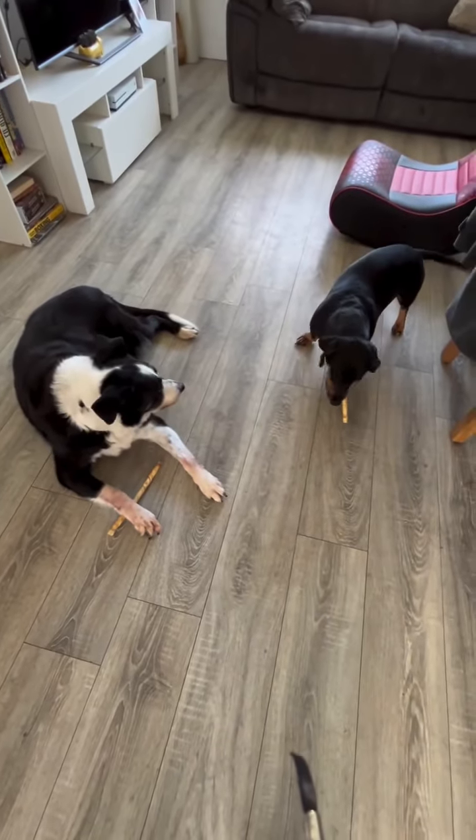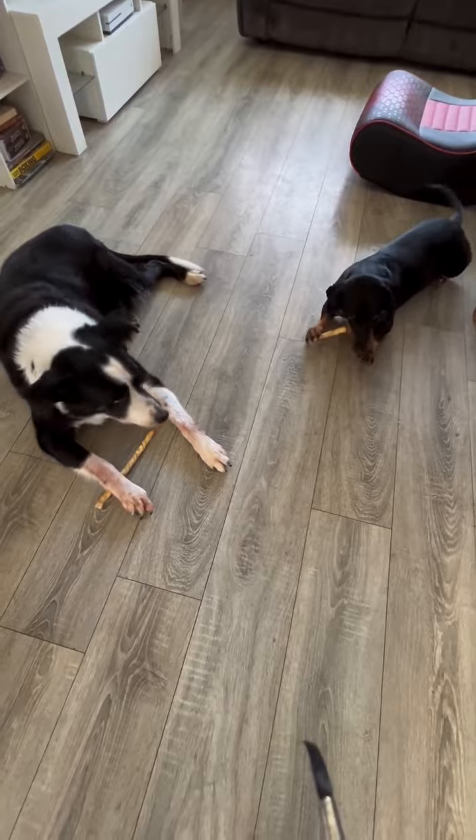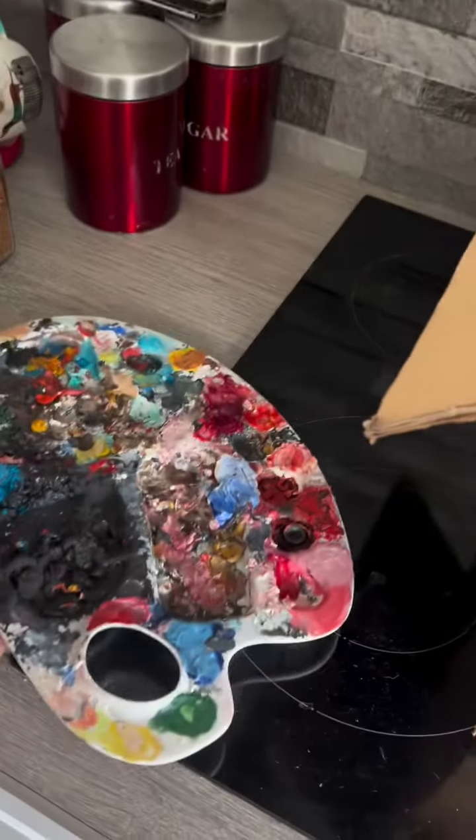Good morning everybody. Start the day with a nice cup of tea and get them painted. Dogs are happy having their bones this morning for their breakfast. So let's start the day, unpack the paints and get prepared.